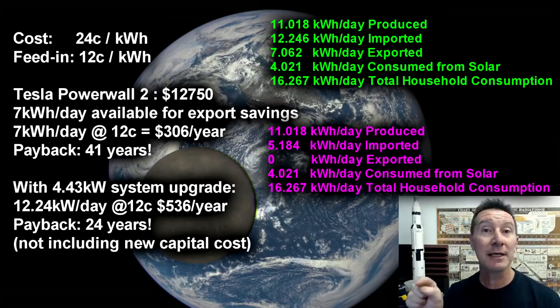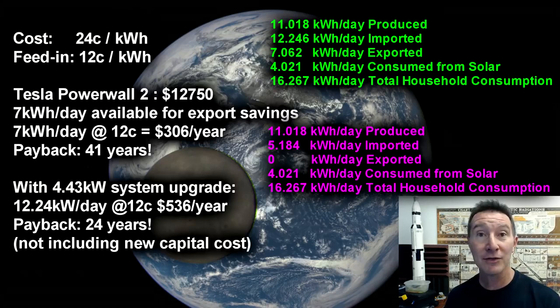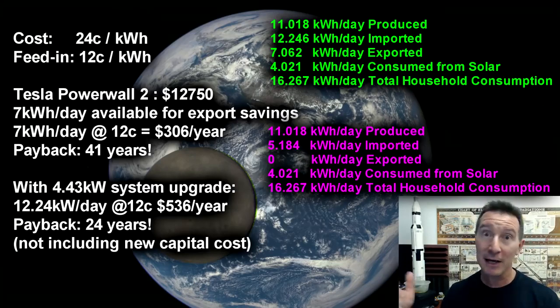I've kept the existing figures in green up the top and the new ones in purple below, and I've changed the cost and feed-in tariff to the new rates. We had just over 7 kilowatt hours a day available that we were exporting before — we could now store those 7 kilowatt hours a day with the battery, since the panels remain the same and we're producing the same amount of energy per day. So we're now exporting zero. These are all like average figures — it will vary day by day and season by season, but let's work with the average data.